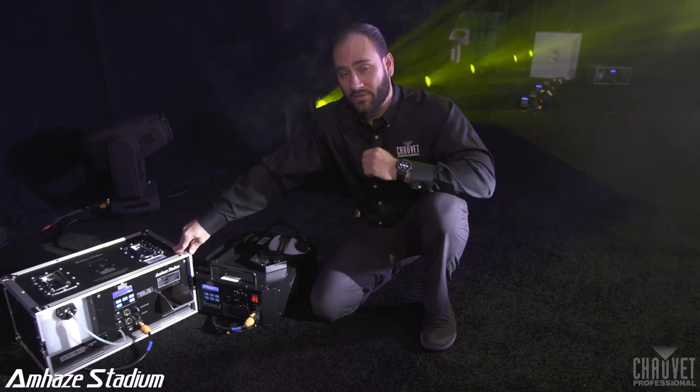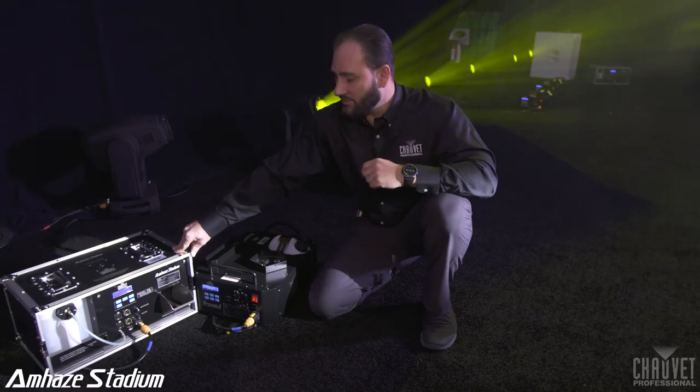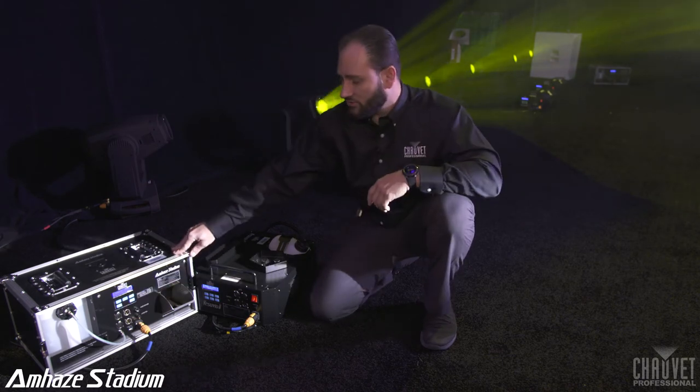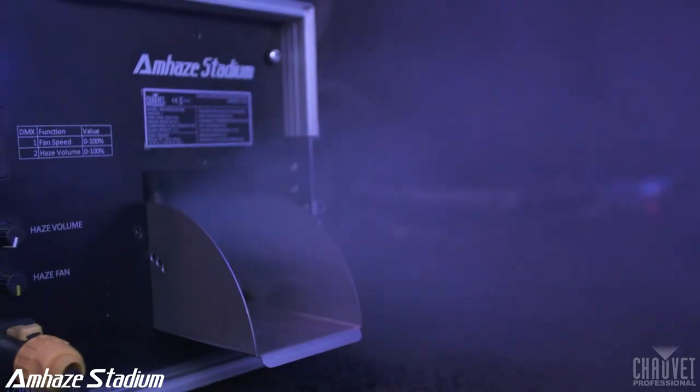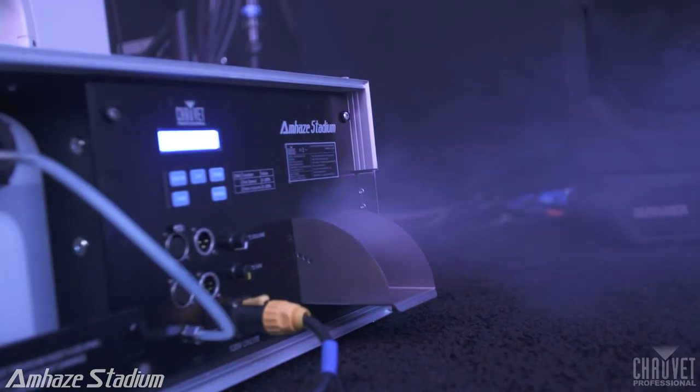Next to it, we have the MH Stadium. The MH Stadium is going to be replacing the MH2 at Chauvet. This is going to be good for your large venues. We have manual control on the front. This is going to fill up a large venue very, very fast. In addition to that, we have full DMX control.